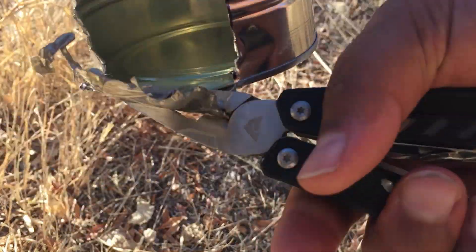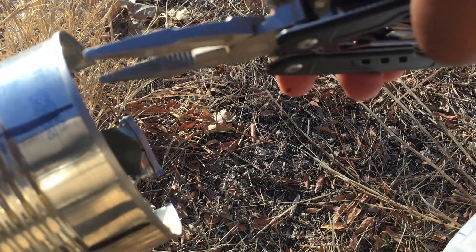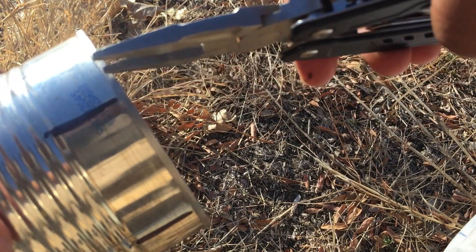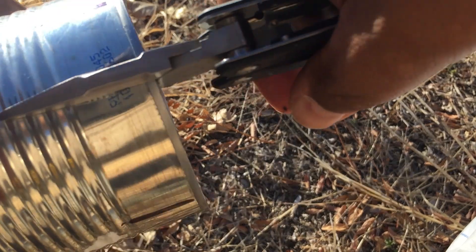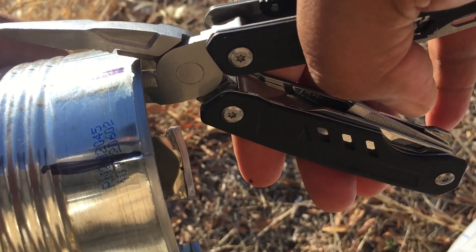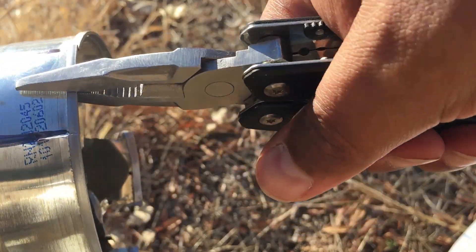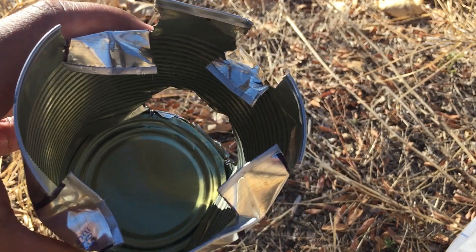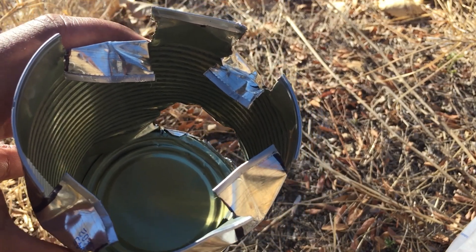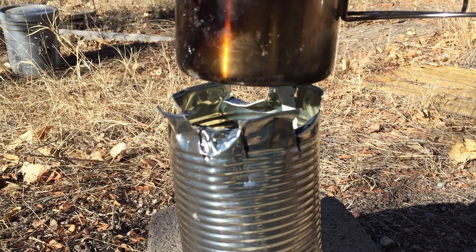Work this door off until it just pops off like so. Now I've made a couple marks on the top - we're gonna cut with the pliers and then just bend this down. I did that four times and ended up with something like this. The reason you have those fins is they create airflow, but also your cup can sit right on top of them.